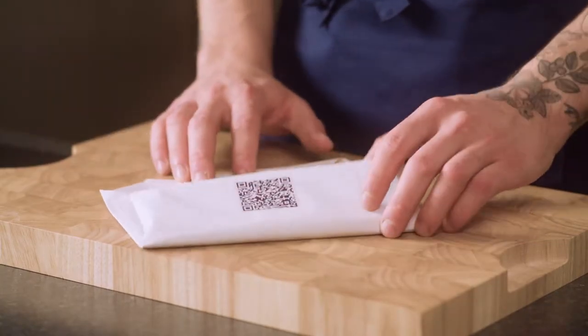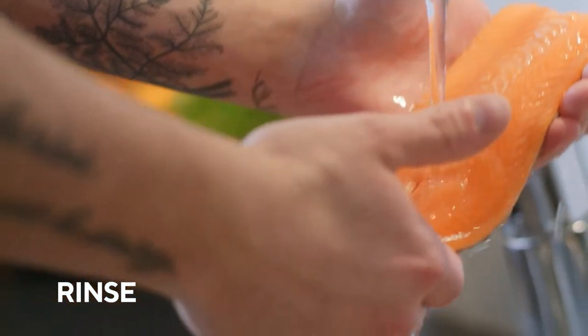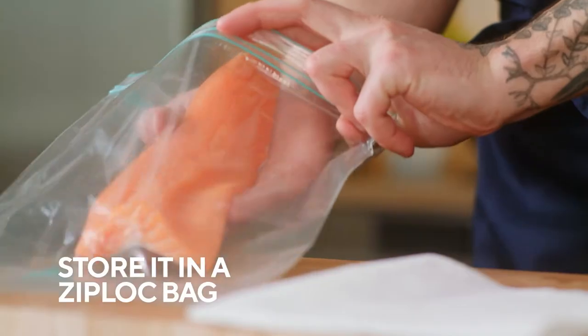When you come home with fish from Niceland, it's very good to open the packaging, rinse it off under cold water, and dry it with a paper towel before storing it in a Ziploc bag in your refrigerator. The best temperature for your fish would be 34 degrees Fahrenheit.